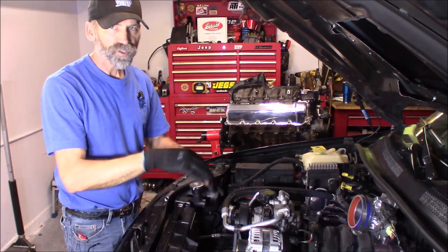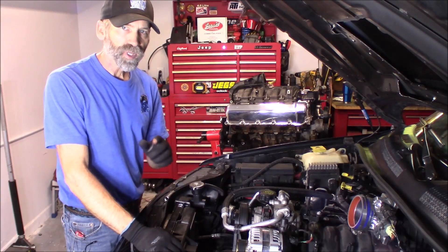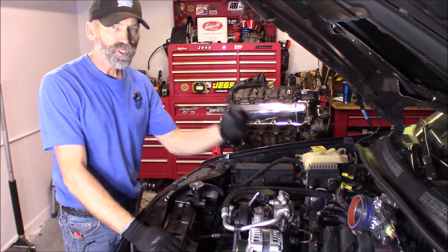With the alternator all reconnected and the serpentine belt back on, go ahead and hook your battery back up. If you took off both posts on the battery, hook up your positive first, then your negative.